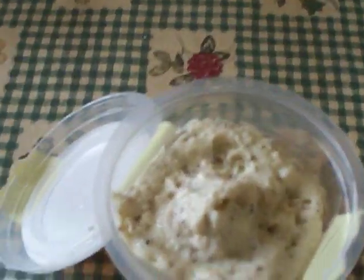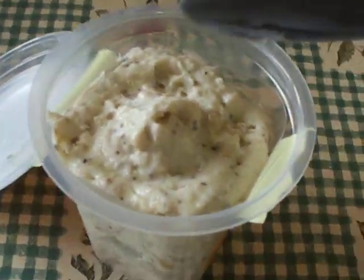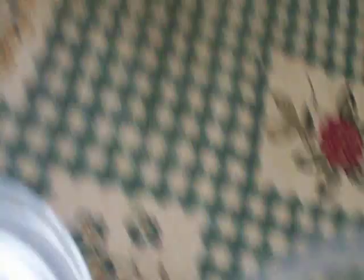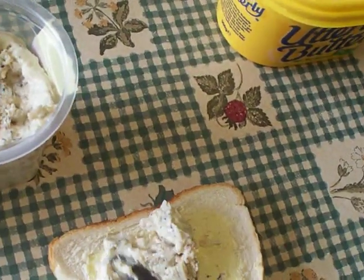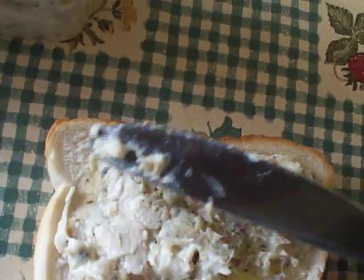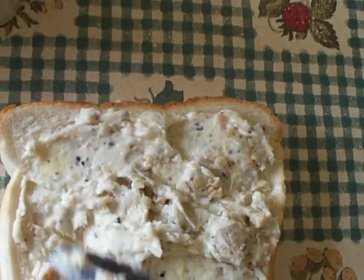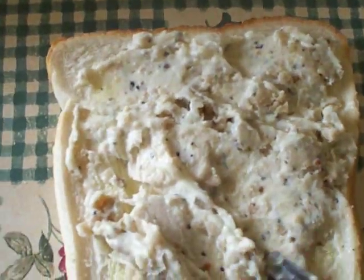Look at that filling. Take some filling with your knife — a nice big blob, look at that. Spread said filling on the bread, adding more if necessary.